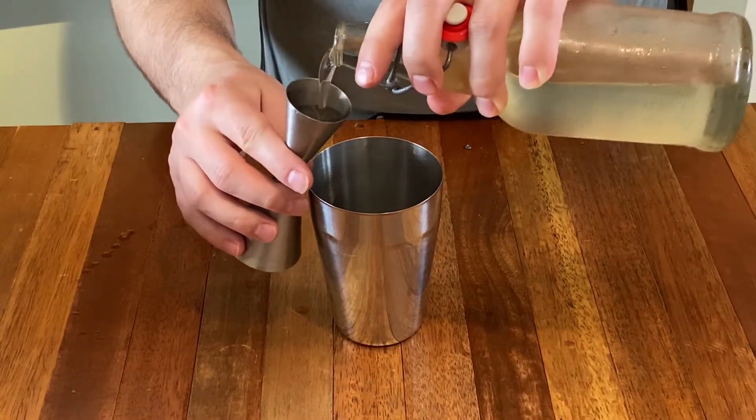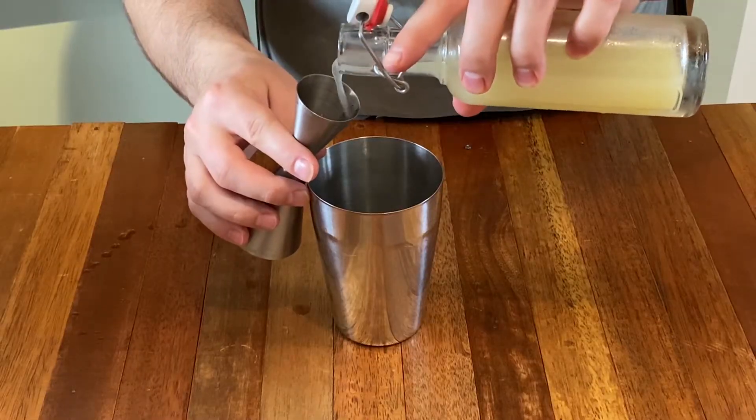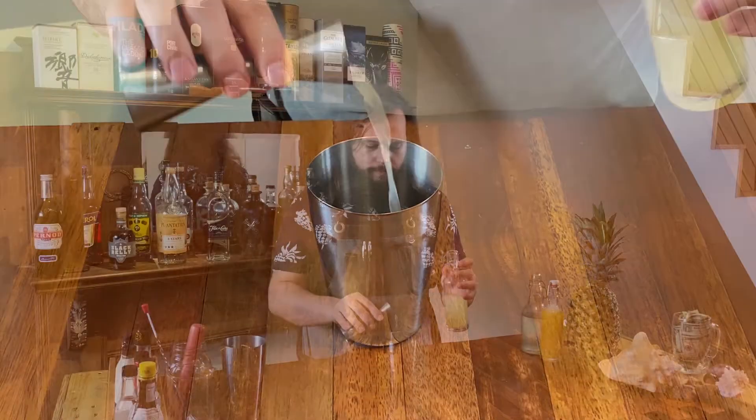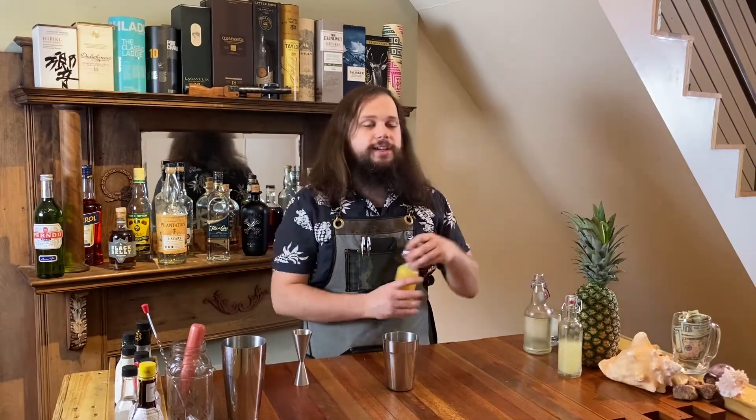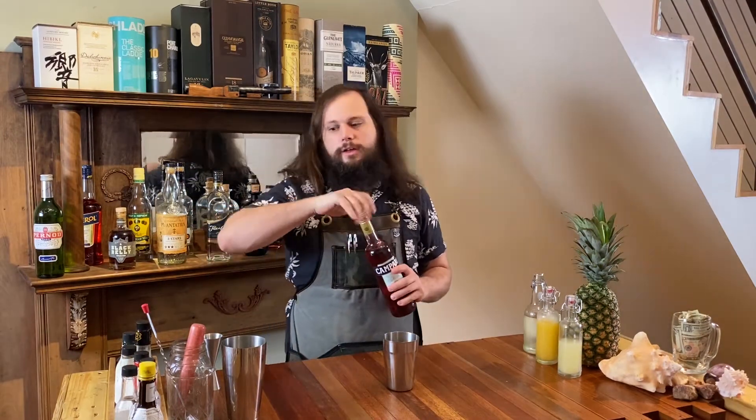For starters we're going to use some simple syrup. After that we're going to do a half ounce of fresh squeezed lime juice. We are going to be doing an ounce and a half of pineapple juice, and we are going to add three quarters of an ounce of Campari.